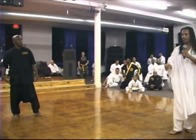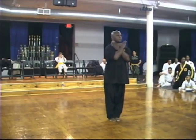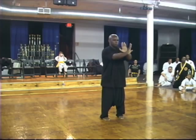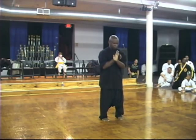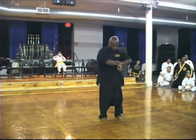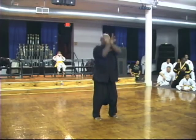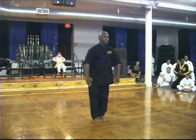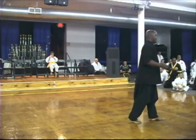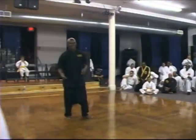Movements and then a self-defense technique — you can get somebody to work with them as well. Get an uke for him please, somebody jump for him.